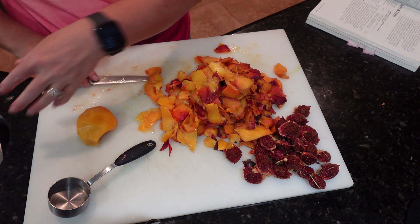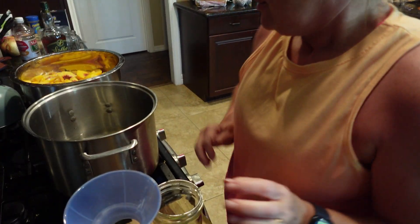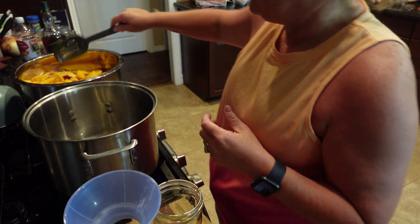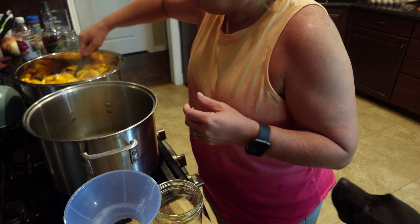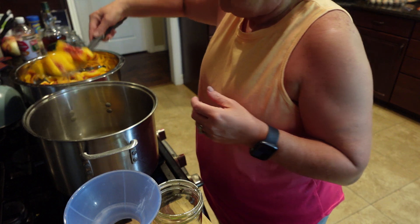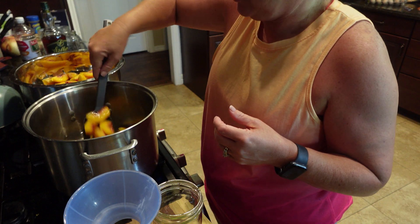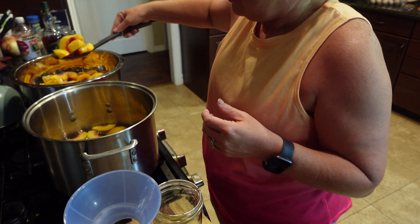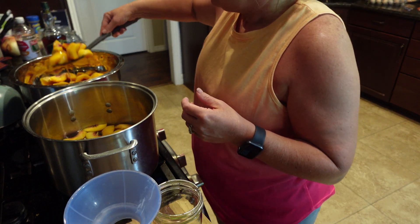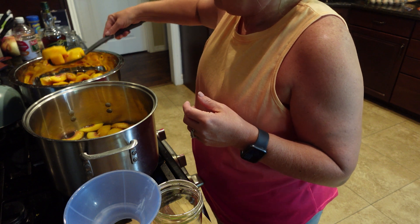I got the peaches moved over to the stove. I drained some of the water out and got a slotted spoon. We're just gonna put a layer of peaches in the syrup. You don't want to get a lot of the original water into your syrup. You're just gonna leave them in there for about 30 seconds.